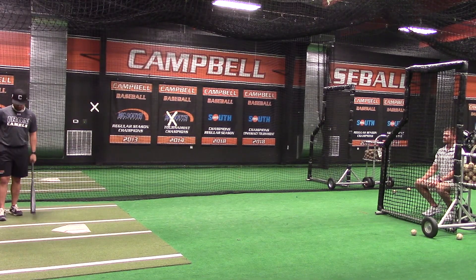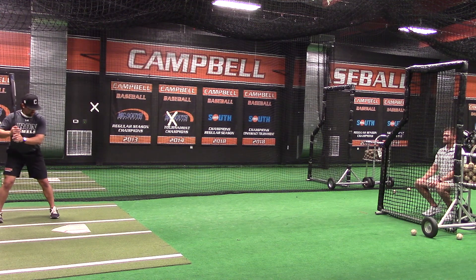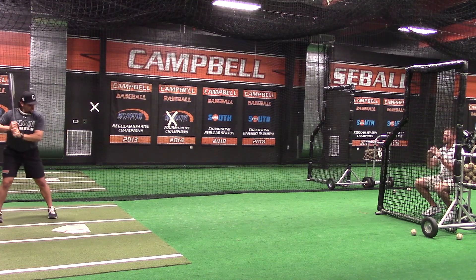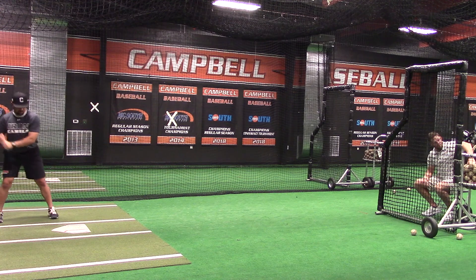Here we have our seated overhand focused on the crush zone. We've done this a million times here at practice. We're locked into our zone, what we hit well, what we don't hit well, and our focus has to be to hit the ball hard and have a lot of intent and make sure we're swinging at good pitches.